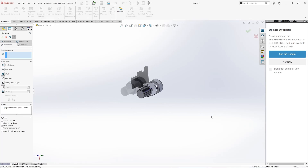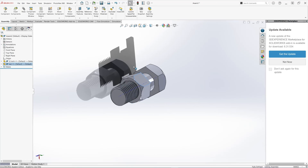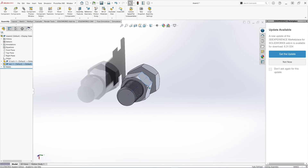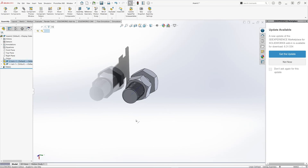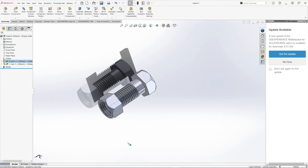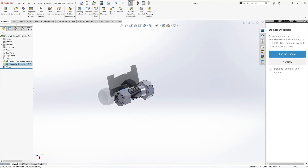Hit OK. Let's test it — that's the limit, it doesn't go beyond 10 millimeters on one end. Let's try the other way — at 40 millimeters it stops, so it doesn't go beyond that either. That's how you create a bolt and nut assembly with different mate requirements. Thank you for watching.